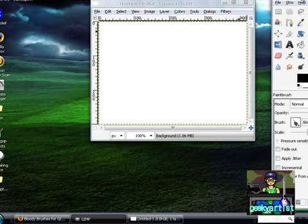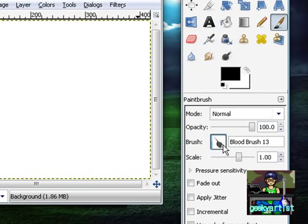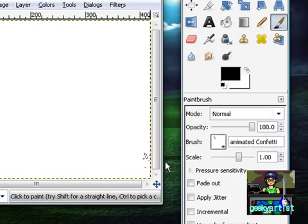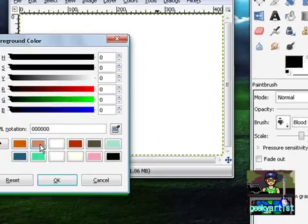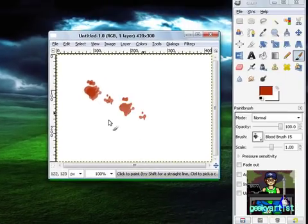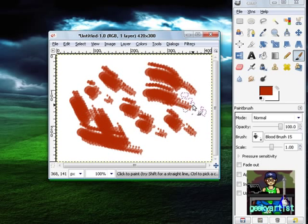Restart GIMP to be able to use your brushes. Then if you go to your brushes, you will have your own blood brush. I'm just going to change this to red — bloody red — and there's your blood.